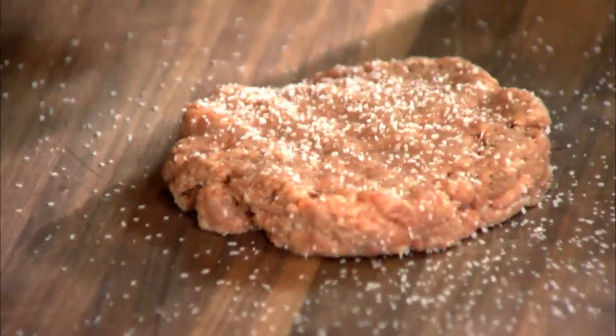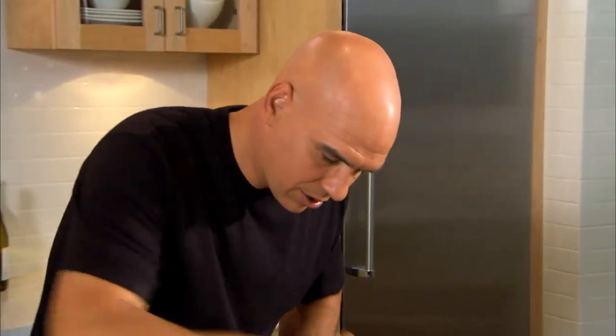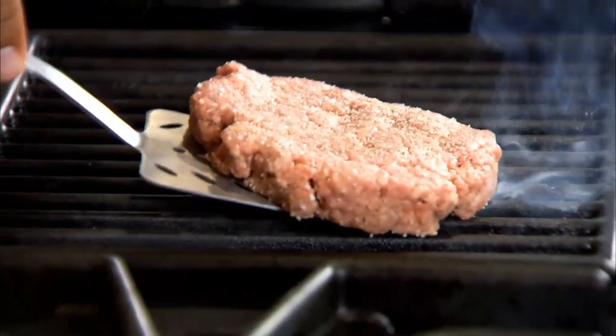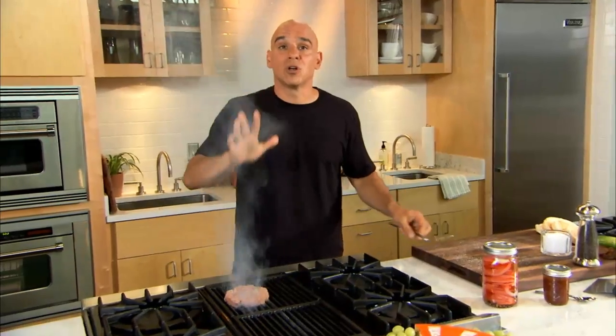Salt it liberally, pepper the other side. Right on top. I'm going to let it char for about three to four minutes a side. Hear the sizzle? You know you're ready to go. Let the grill do the work.